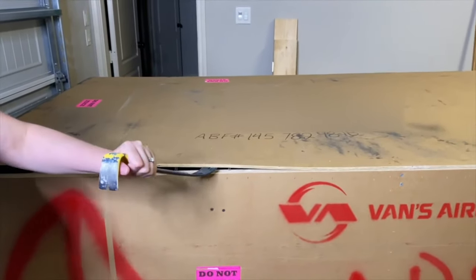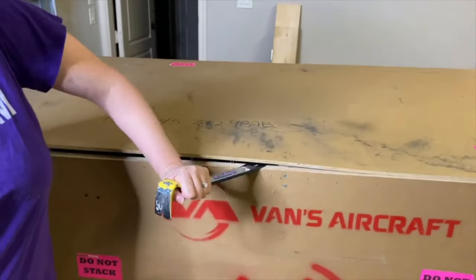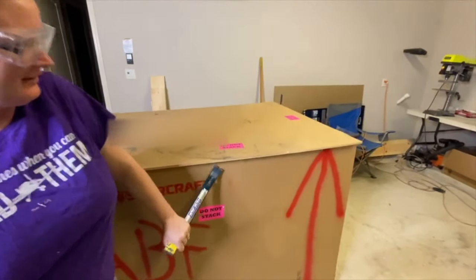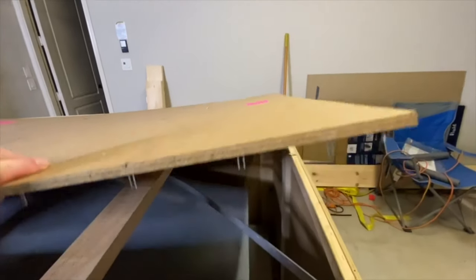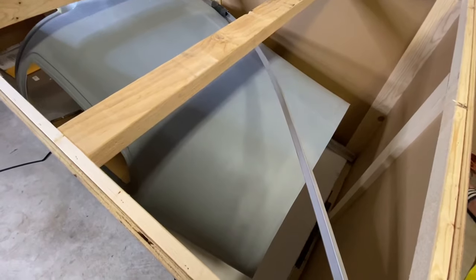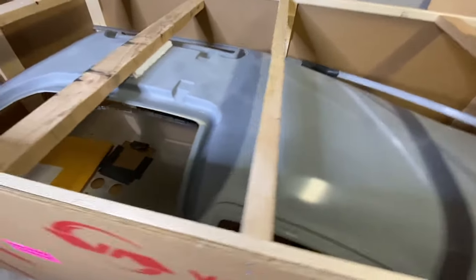I'm having fun with the hammer and the chrome on my back. This is very therapeutic. It's intact! Okay, so right off the bat: one, nothing is broken. Yay!